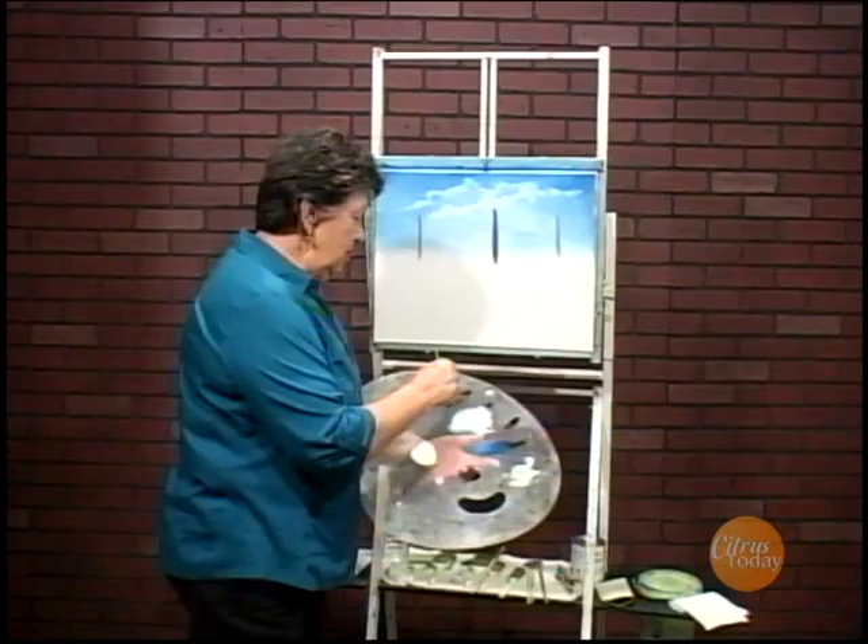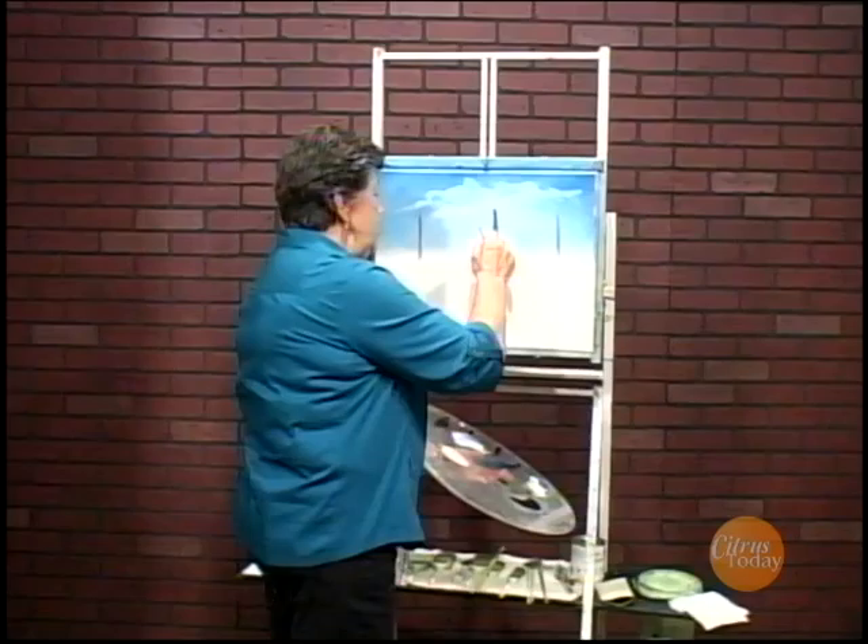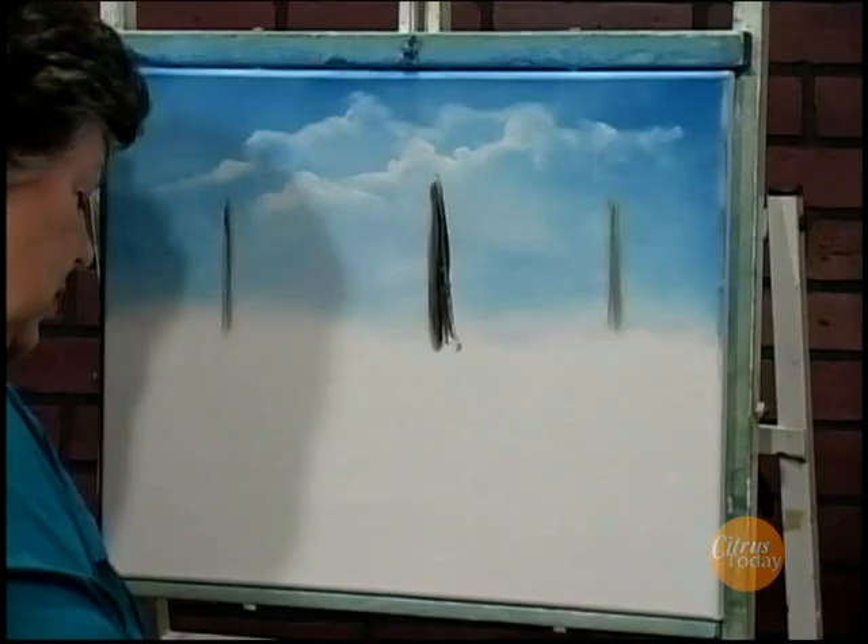I have my script liner brush, which is a very thin brush. I'm just going to get in here, wet it a little, and add a little bit of terpenoid. Terpenoid is what I clean my brushes in — it's an odorless thinner so it doesn't smell. And when you thin it down, it's much easier and you can get a nice thin brush stroke.